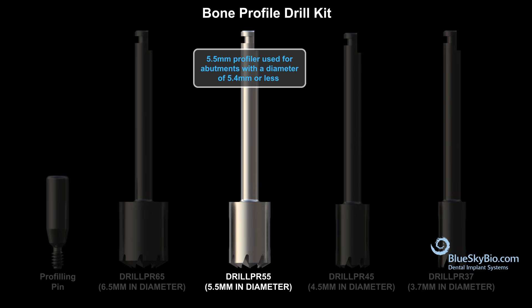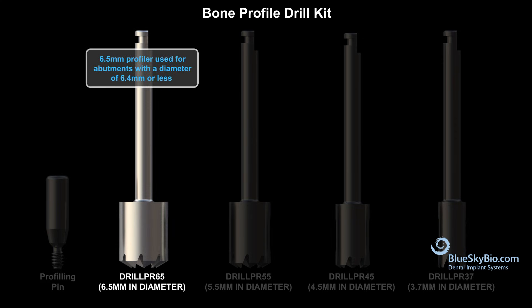The third drill is 5.5 millimeters in diameter and should be used for abutments with a diameter of 5.4 millimeters or less. And the fourth drill is 6.5 millimeters in diameter and should be used for abutments with a diameter of 6.4 millimeters or less.